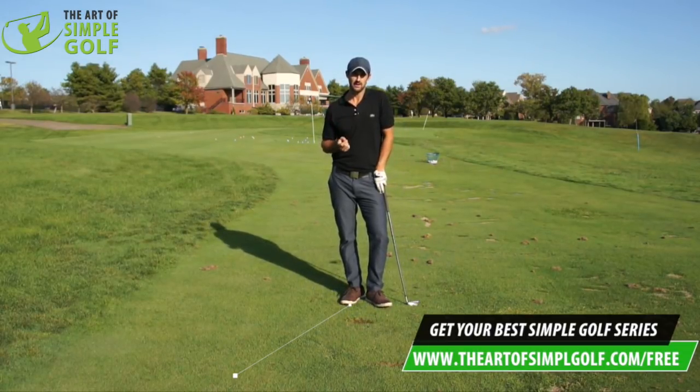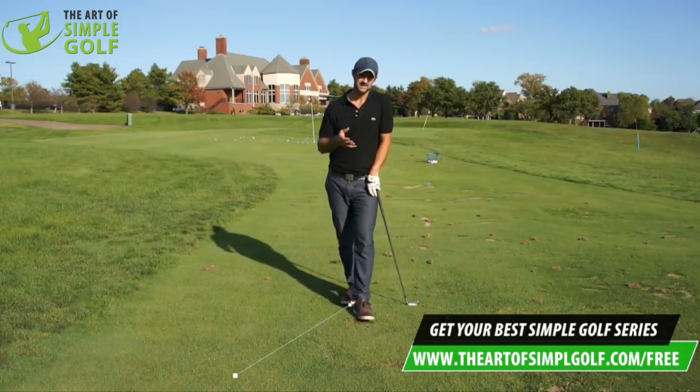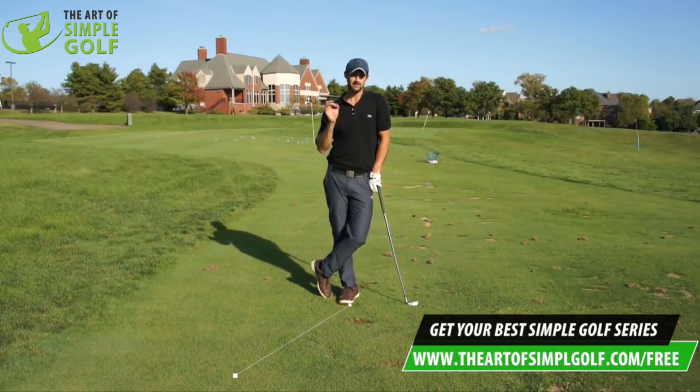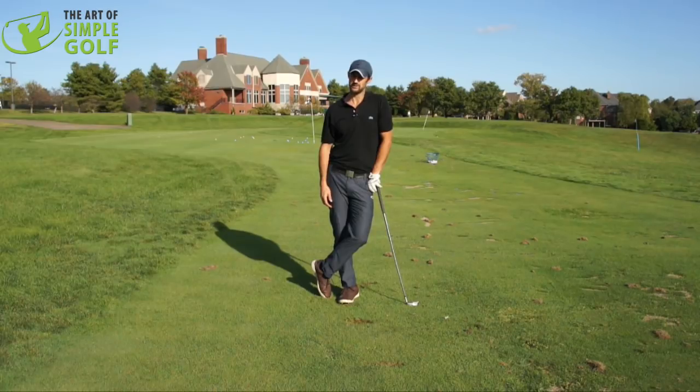If you liked that video, please go to theartofsimplegolf.com for a really cool free series. If you have any questions, please like and subscribe, put your questions below, or email us on the website. I cannot wait to hear your results. If you want any video shot, just drop us an email — questions answered, we always reply. Thank you for your support. I will see you in the next video.